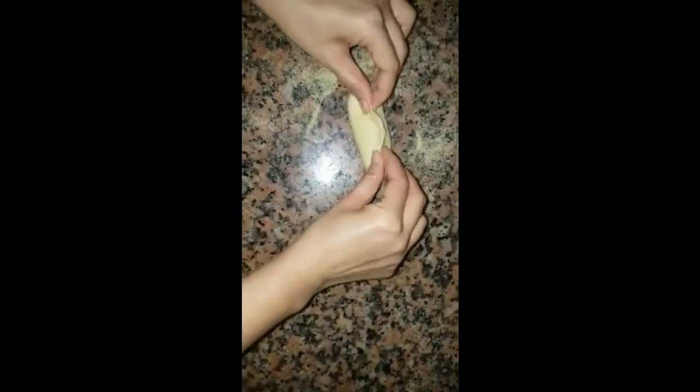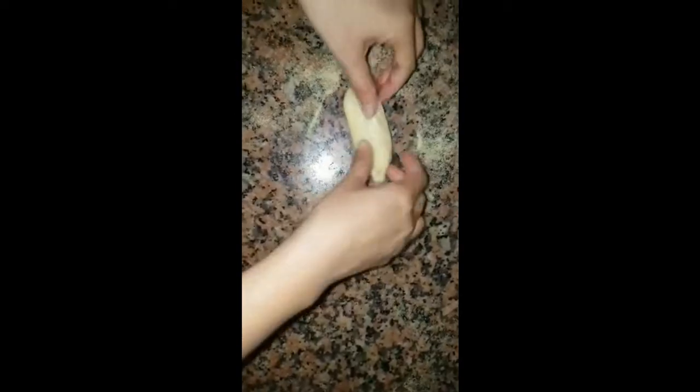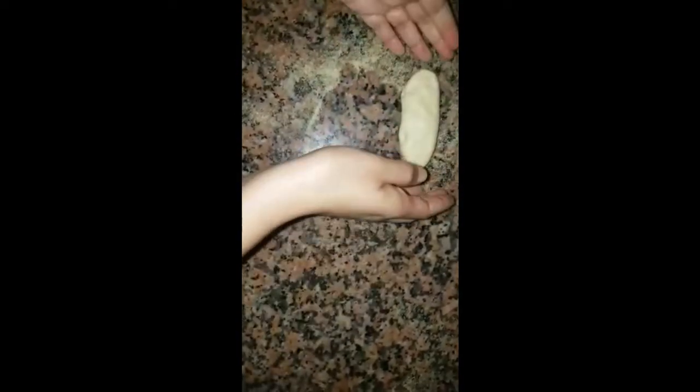Now we add a little bit of zayt. We add the mozzarella and a little bit of zayt.